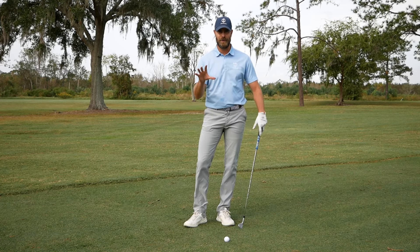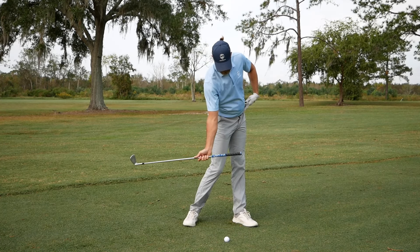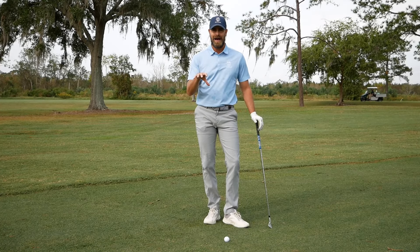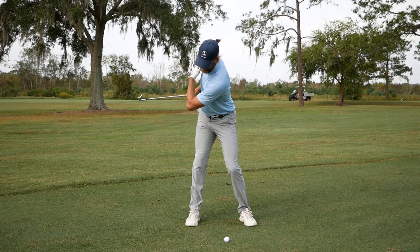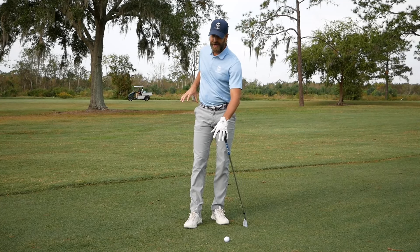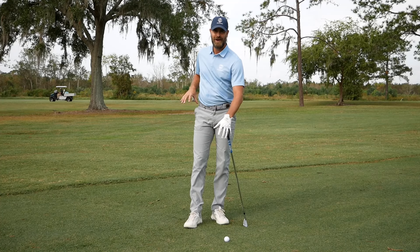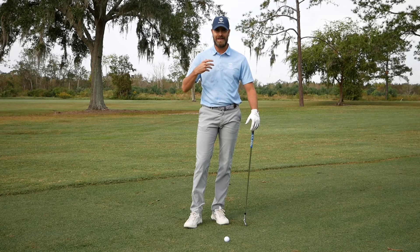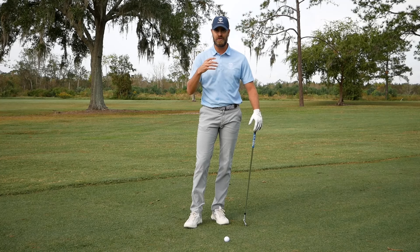Often I'll get asked by players what they need to do to get through the ball better moving into impact, and often it comes back to how they move through backswing and how they've moved into their trail side. Today I want to focus on one key element of loading the chain through that trail side — it's one that's often missed and overlooked because of how small it may seem when you first discuss it.